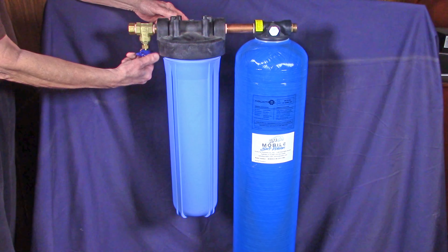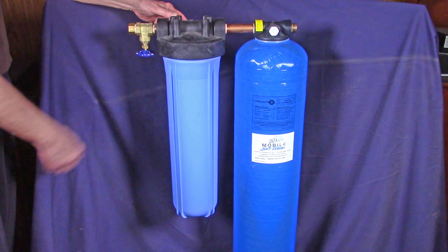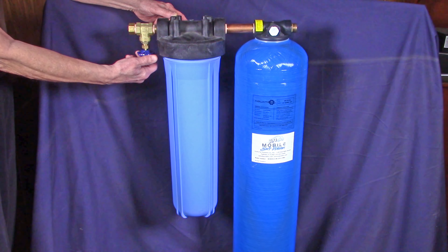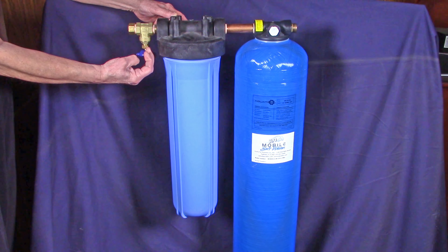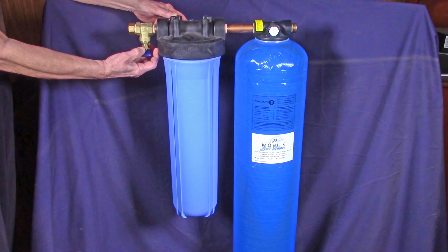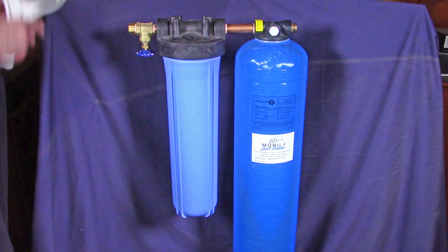This is the inlet valve — we've closed it all the way. Now we're going to crack it open just to show you that it is adjustable. It is what we call a gate valve, which is highly adjustable. Now we're closing it and going to remove the salt caddy.